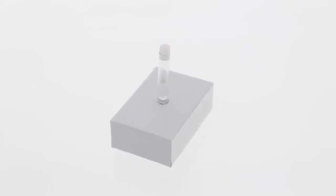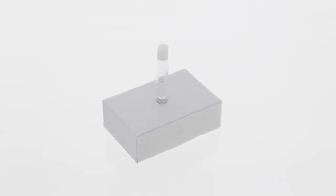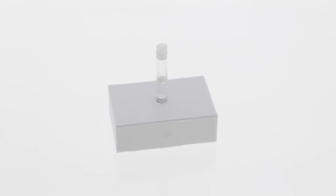These swabs are individually packaged in clean room compatible material and are lot coded for traceability and quality control.